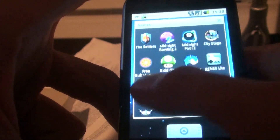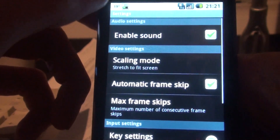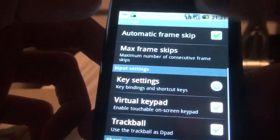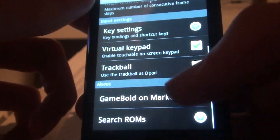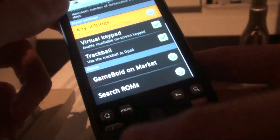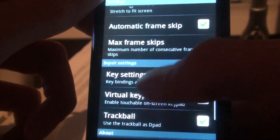So let's jump into the first one here. Gameboy Lite is a Gameboy Advance emulator. Let's go first into the settings menu to show you: here you can enable sound, scaling mode, and key settings. You have a virtual keyboard. You can use the trackball as a D-pad, which is very good for role-playing games, so you can swipe it once in a direction and the character walks in that direction continuously. You can also set all buttons as hardware keyboard buttons.